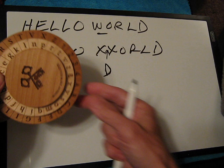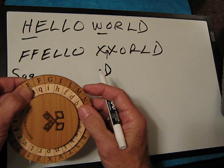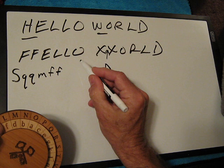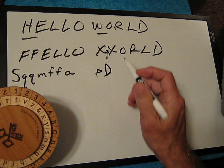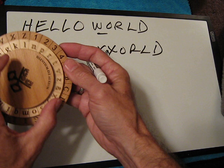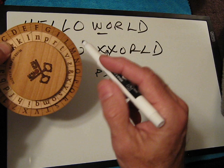FF is going to become QQ, and I'm going to write in lower case, because this cryptogram uses upper and lower case. We use M for E, then two L's become FF, then O becomes A, and then X becomes P. Now we have to do something different, because now we have the D shift. We find our K sitting under the S and now we move it to D, giving us essentially a new arrangement of the inner disk relative to the outer disk.